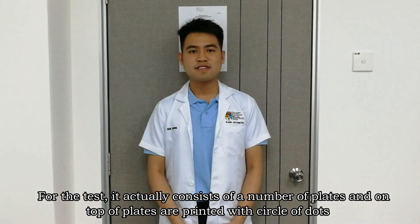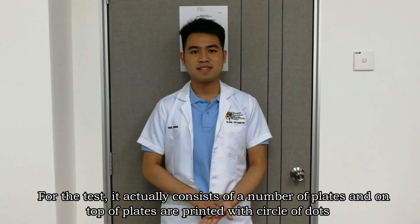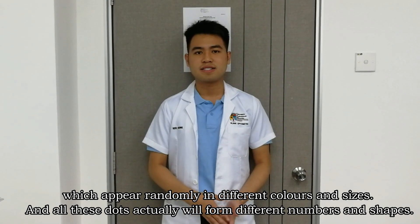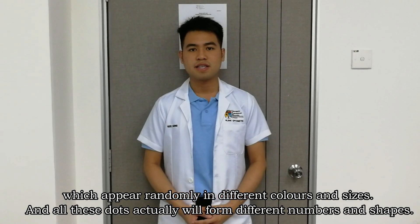For the test, it actually consists of a number of plates, and on top of each plate are printed dots of colors which appear randomly in different colors and sizes. All these dots eventually form different numbers and shapes.